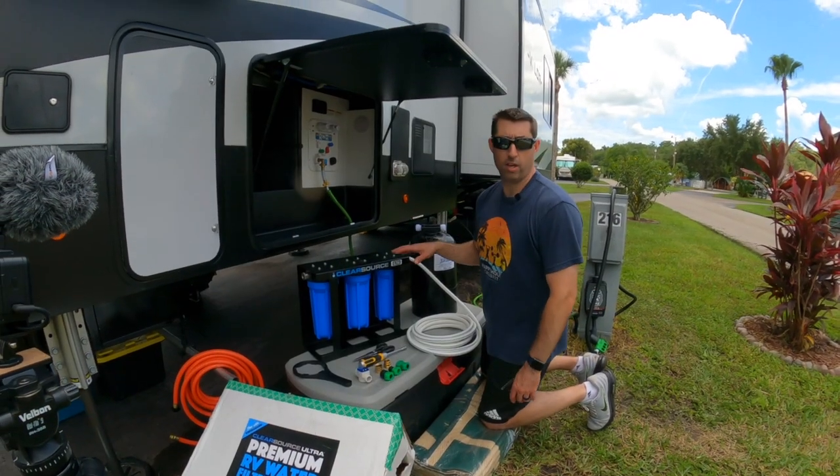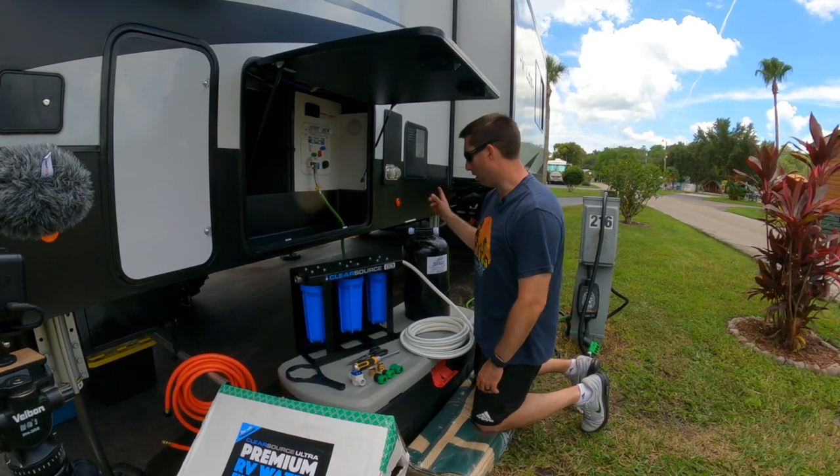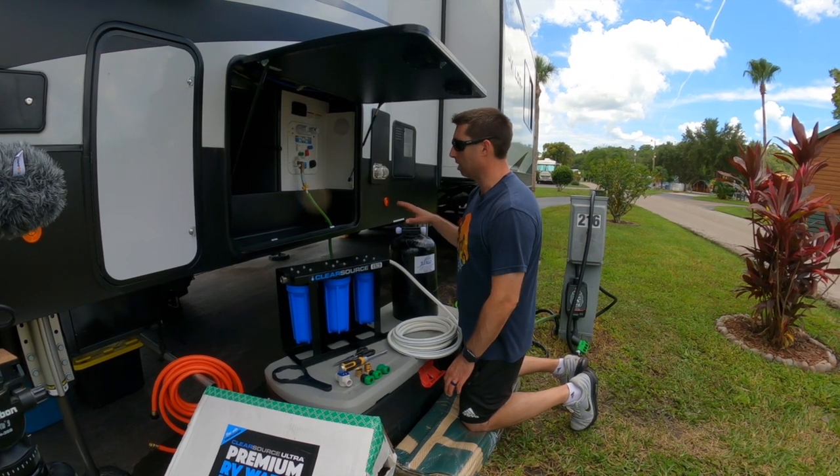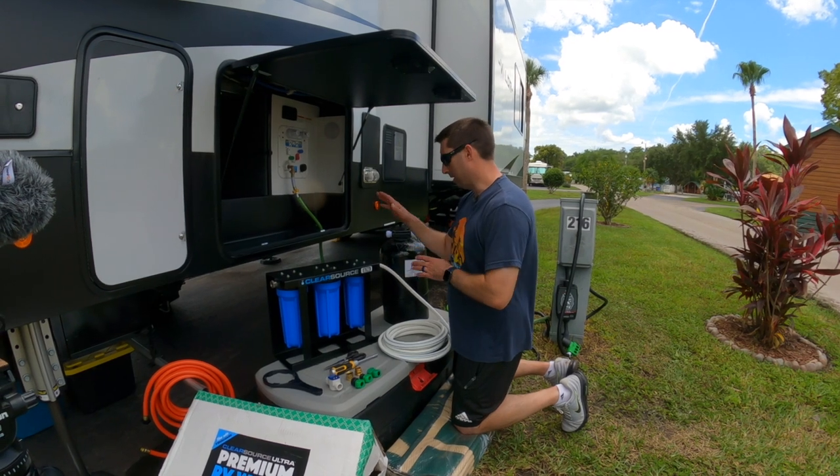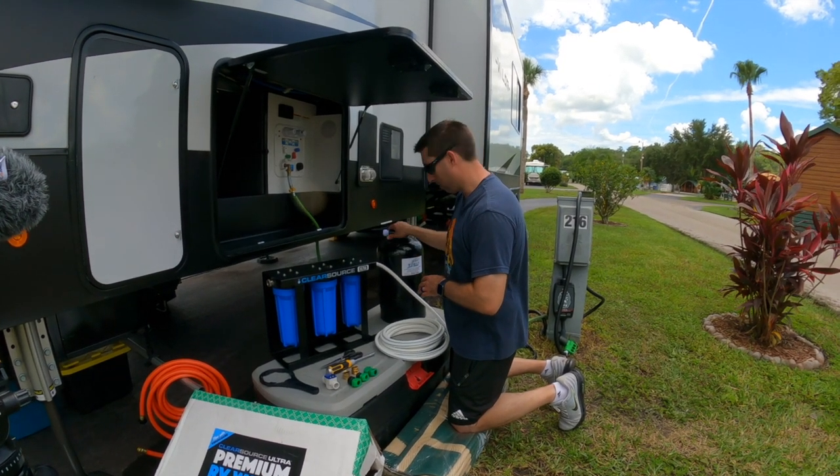I'm pre-fitting all of the water components before they go in — I want to make it a little easier on myself. I've got an idea of where I want to put it in the bay and how I want to mount it, so I want to test to make sure everything will fit appropriately.